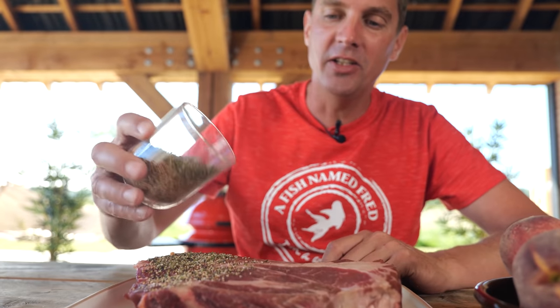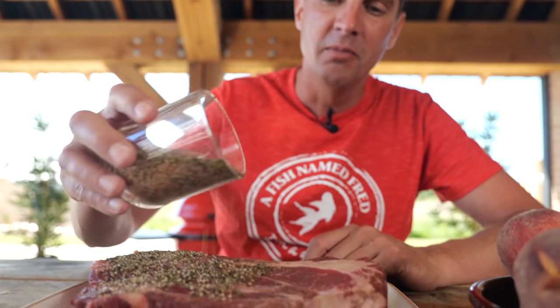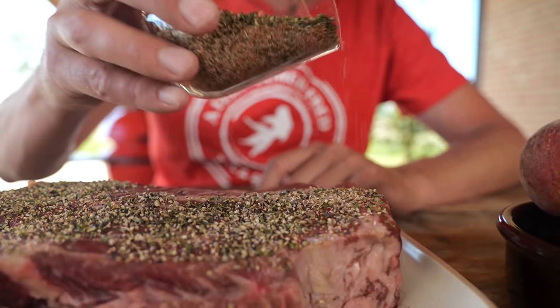Don't be scared that you're getting too much of it on there, because we want a nice big crust.